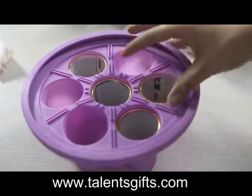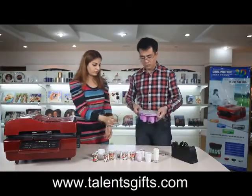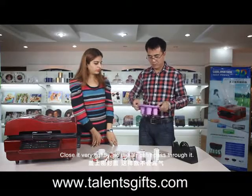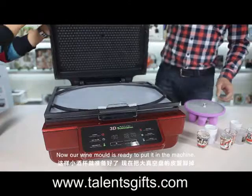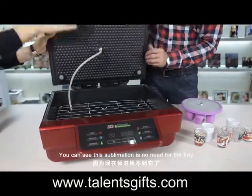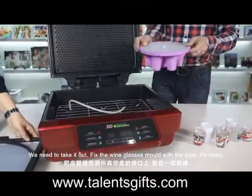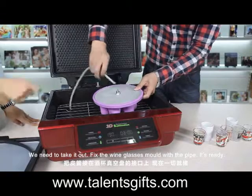Here we go. Close it very tightly so the air cannot pass through it. Now our wine mold is ready to keep it in the machine. You can see this sublimation tape is not used for the tray. The tray we need to take it out and fix the wine glasses mold with the pie.